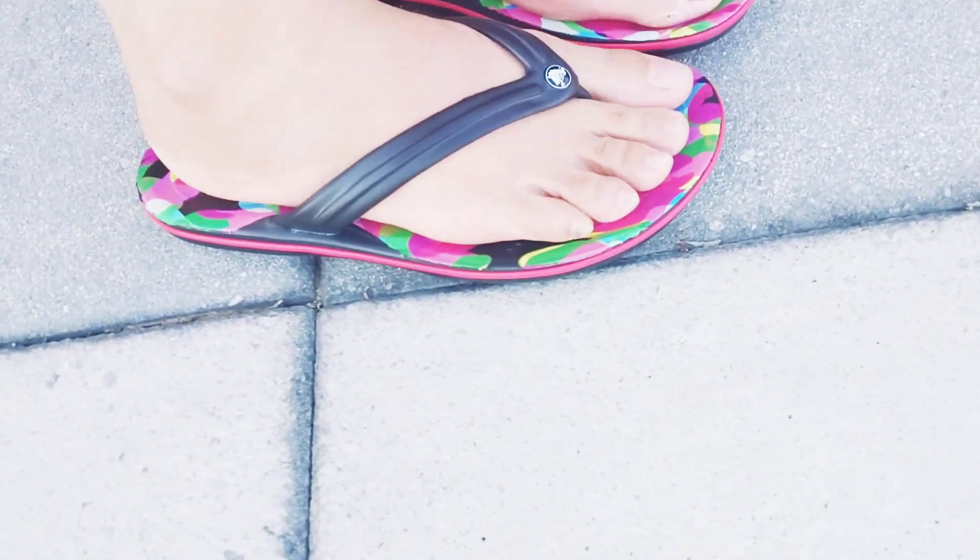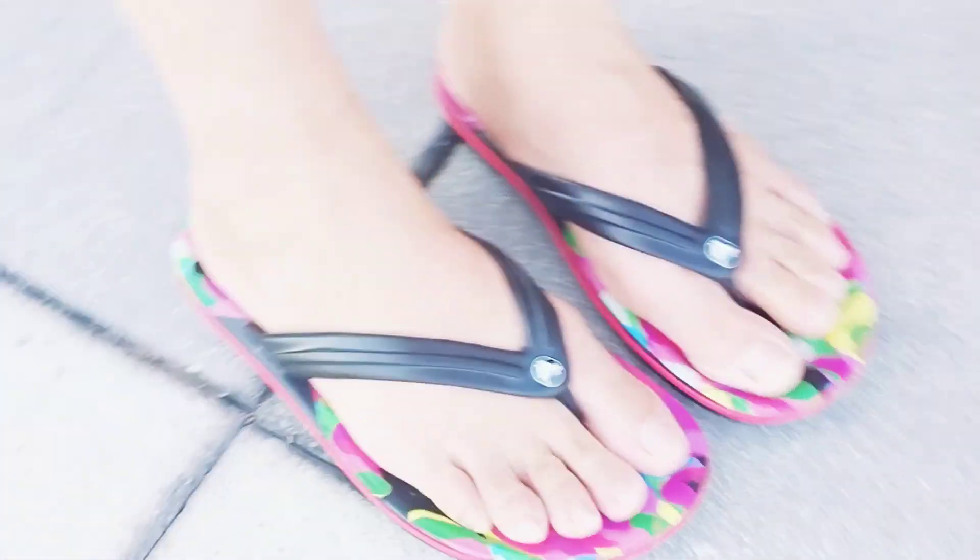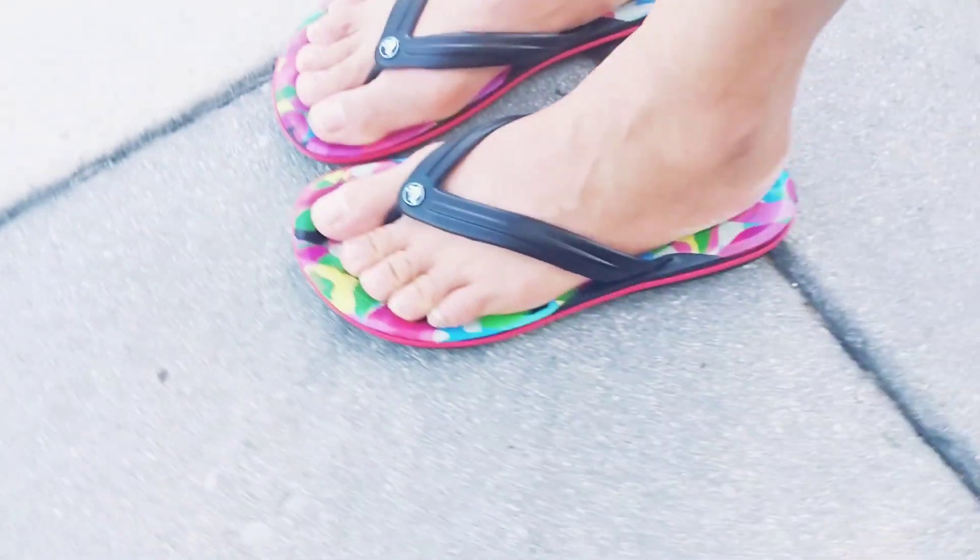I'll try it on and show you how it looks. It's really comfortable on my feet, even to walk around in.